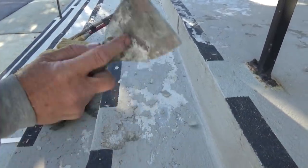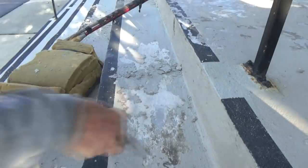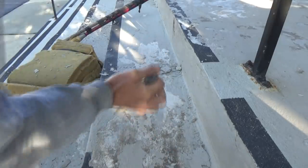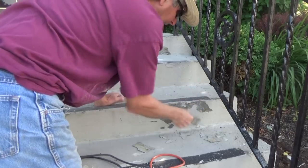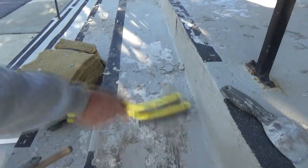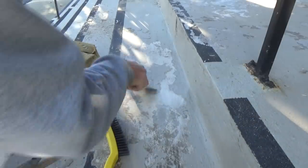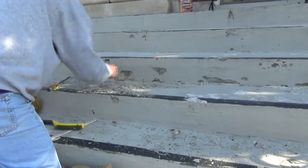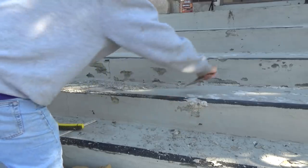When I got ready to do these steps, just use a scraper. If it ain't loose, it's gonna stay there — just get rid of all the loose stuff. Just like a dentist: if it ain't loose, I'm not gonna bother it. Only go after the loose stuff. Then get yourself a little wire brush, wire it up. If you see something looks loose, hit it again. If it's good, leave it — just look for the bad stuff.